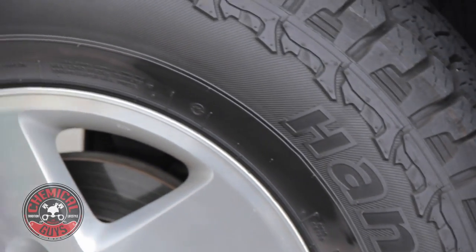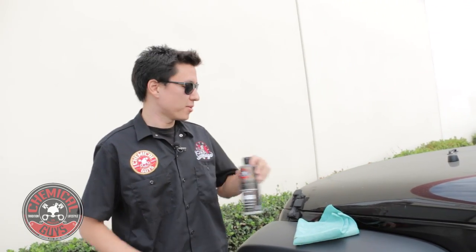If you guys have any questions about the all-new New Look Trim Gel, you can find it on our website — the link is right below. If you have any questions about how to detail any part of your car, subscribe to our YouTube channel — we have over 600 videos showing you how to do just about anything. I'm Matt, happy detailing, I'll see you guys next time.